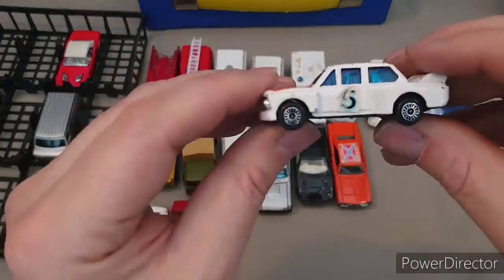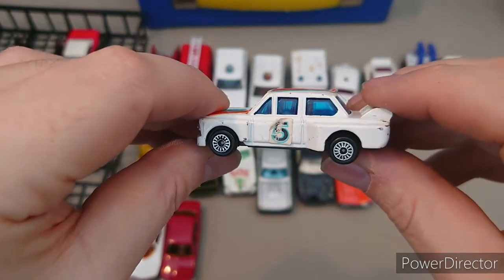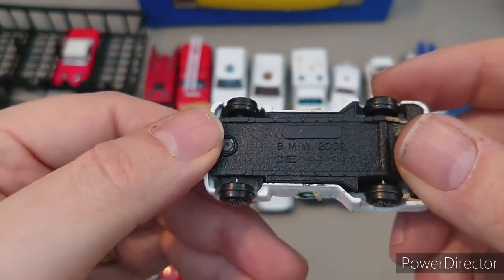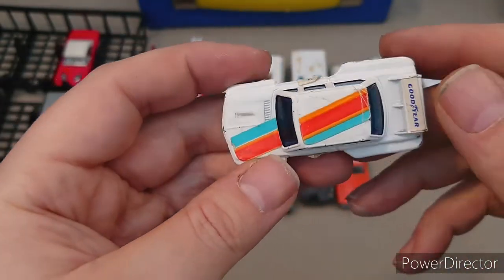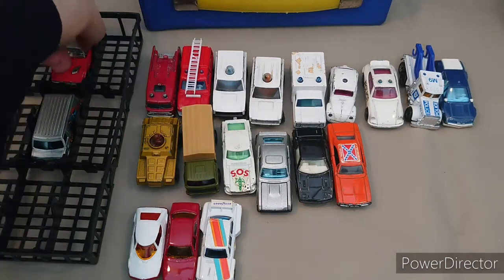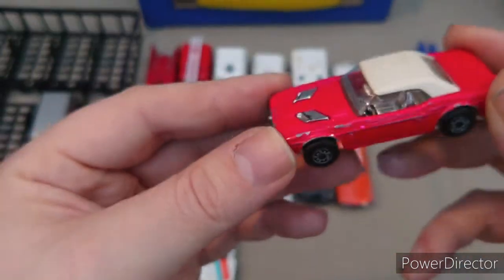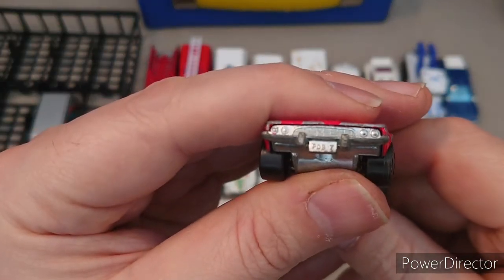My grandfather had a BMW and my dad had one at one point. I actually got dad sideways not long after I passed my driving test at 10 miles an hour — something to do with rear-wheel drive cars. Anyway, this is a BMW 2002 — there's a pencil marker number one on that one. Oh wow, this is a Matchbox — I can tell by the wheels. Matchbox Superfast Dodge Challenger, 1975. It also has a number plate.